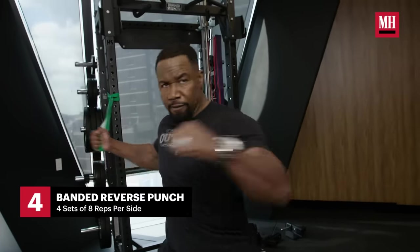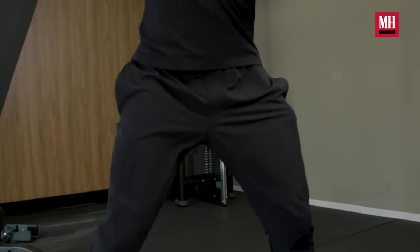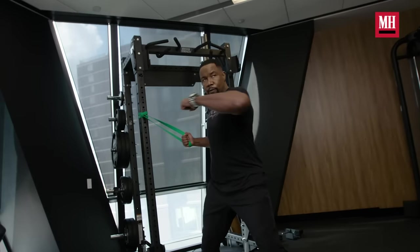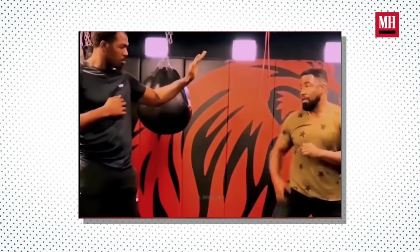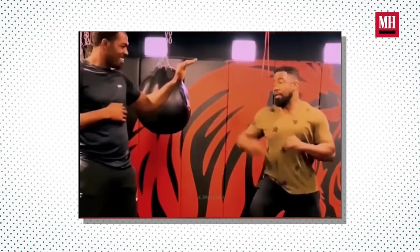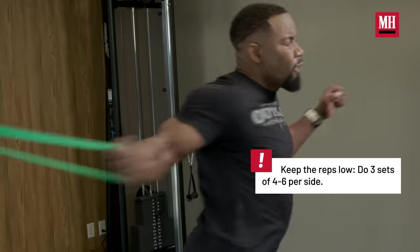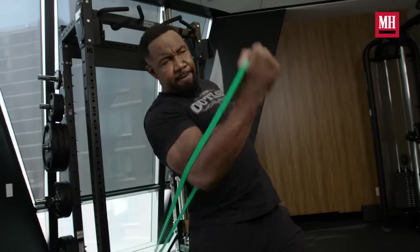The next exercise is a reverse punch assisted with bands. That's pretty much the most powerful punch your body can muster because you're driving with your hips. Learning how to fire my hips from the ground made the difference, and I applied that into my martial arts training and developed a very strong punch — a punch that people always said felt a lot stronger than my weight class. That's part of my training that I think is very important for punching power. And of course, if you ever had to defend yourself, learning how to drive as much power as you could is probably your fastest, most efficient tool in saving your life.